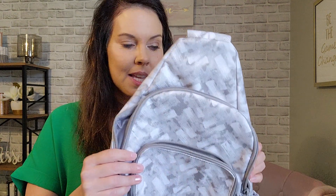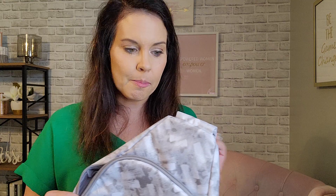Hey there, it's Samantha Thompson, Executive Director with 31 Gifts, and I wanted to share with you our Adjustable Sling Backpack. This is a remake of one of my favorite products ever. I think for moms, this is the go-to.